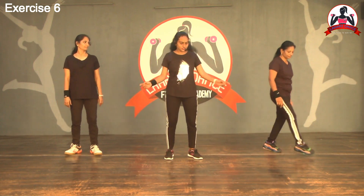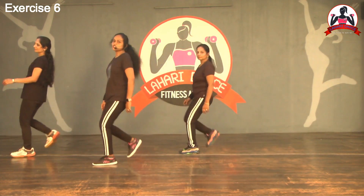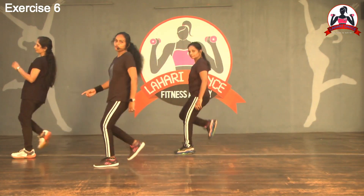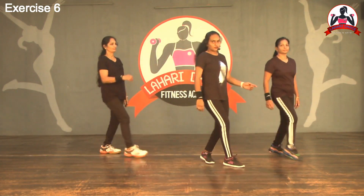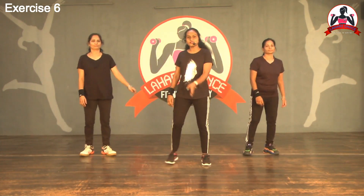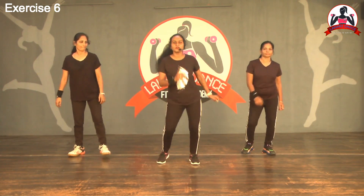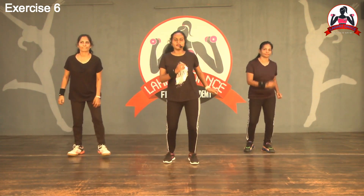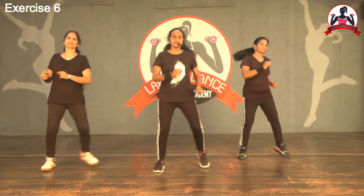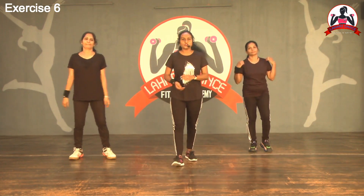Let's start with right leg cross — one, two; one, two; one, two; one, two; one, two; one, two. Next, forward and back, V-step. One, two. Back. Three, four. One, two. Back. Three, four.